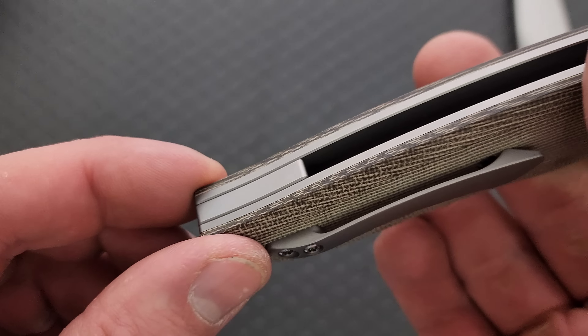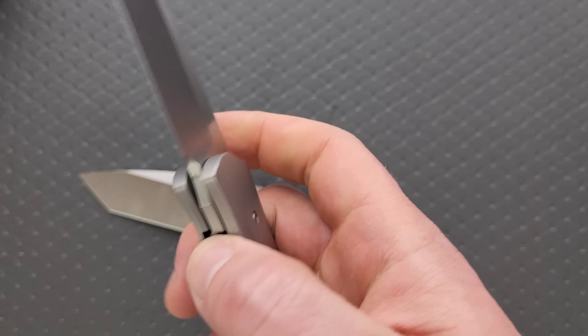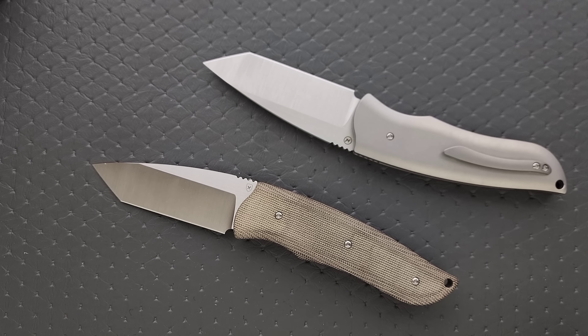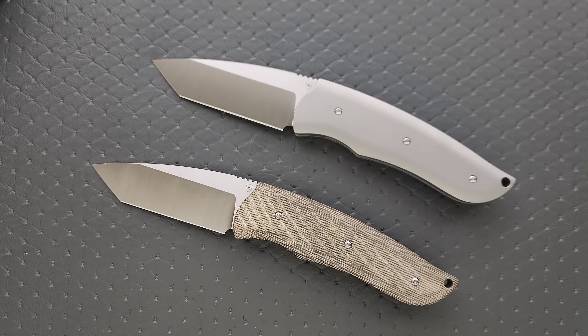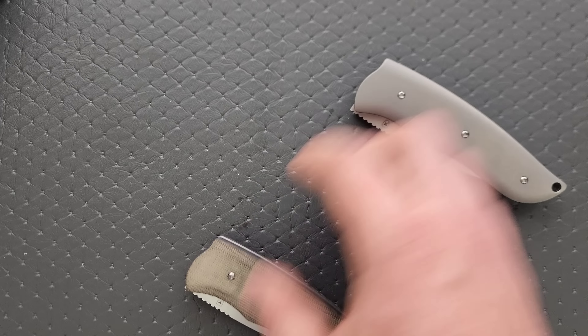You have a lanyard hole and a titanium backspacer. I love it when it's not an exposed frame lock — there's a lot of handle material. It's not a huge knife, but it just feels ready to go to work. I'd imagine the titanium one is going to be 50 to 100 bucks more than the micarta one. I have no idea what these are priced at, but I do like them. This is a chunk — I bet that weighs seven ounces. Let's weigh it.